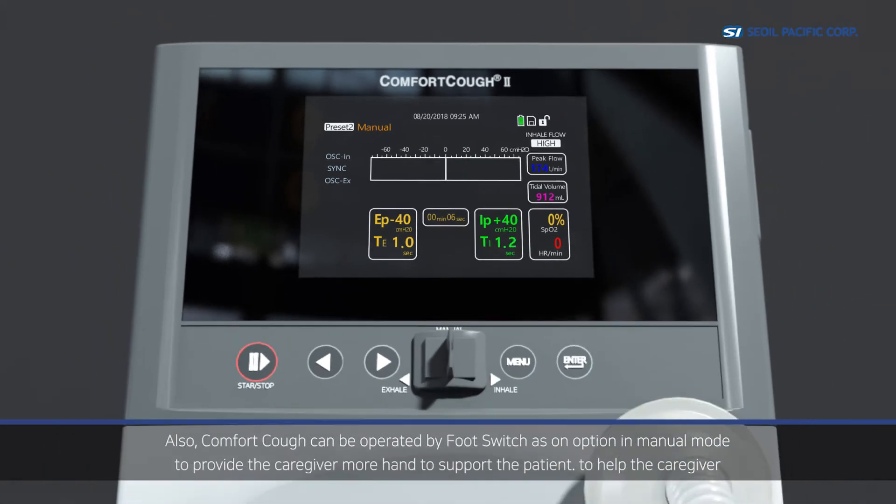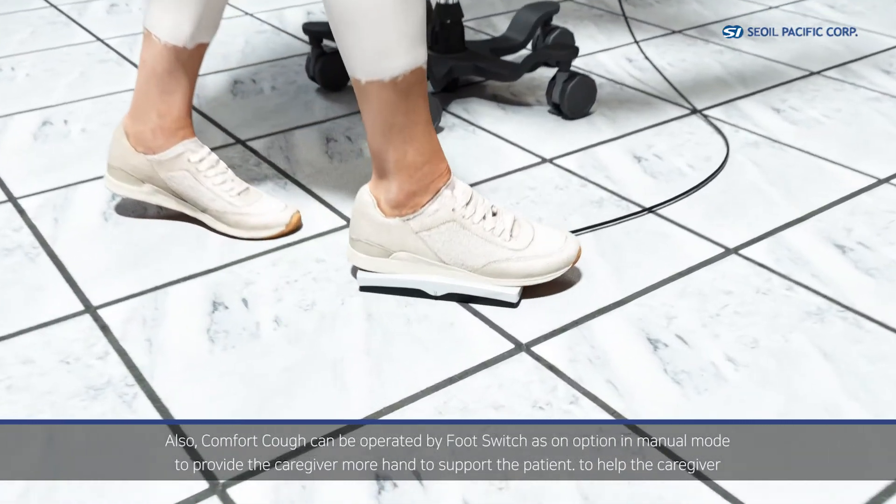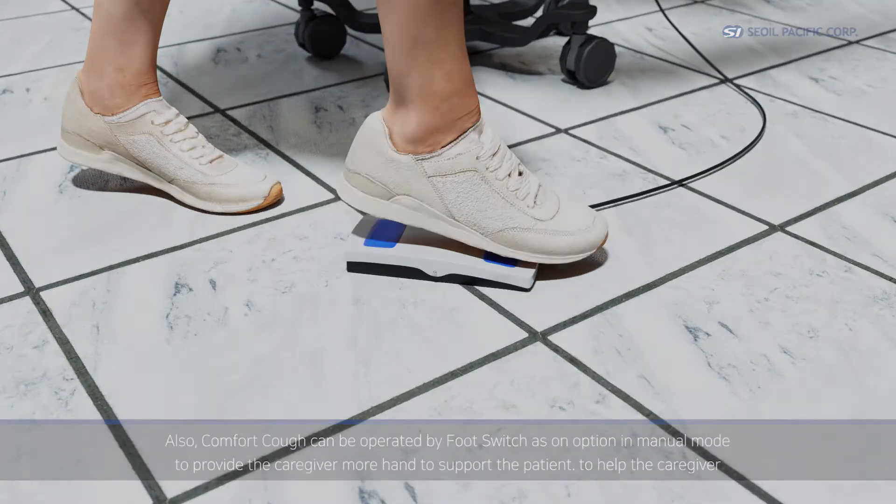Comfort Cough can also be operated by a foot switch as an option in manual mode, providing the caregiver more hands free to support the patient.